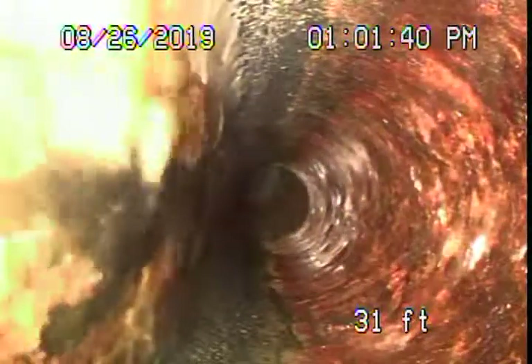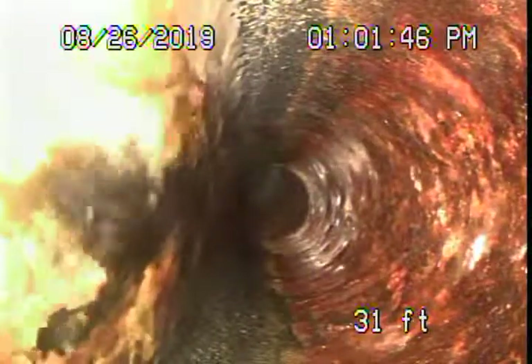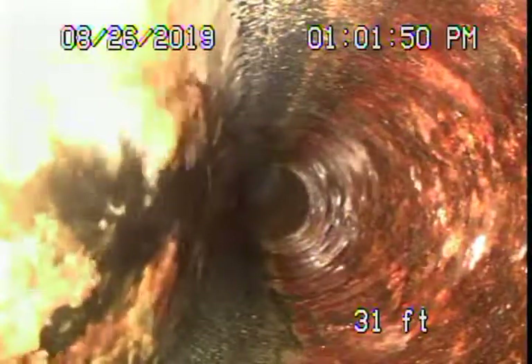Right here it changes to cast iron pipe where it exits the house, about two and a half feet deep. You may want to consider installing a mainline cleanout there, just in case the roots grow — though there aren't many trees around here and the line looks pretty clean. Cast iron pipe coming underneath the slab of the house, minor rust build-up, looks like it's in pretty fair condition.